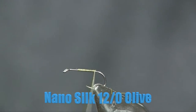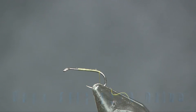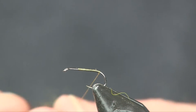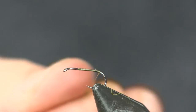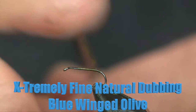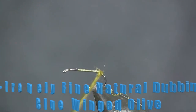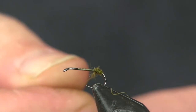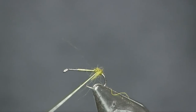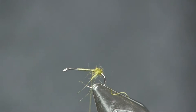I'm going to start the thread on the hook, wrap it back towards the bend, cut my tag off, and then wrap it right back to the bend. When I get back to the bend, I'm going to take some extremely fine dubbing — Nature Spirit blue-winged olive — and make a tiny little ball right on that bend. I want very very little of this; I'll take a bit off and tie it down.